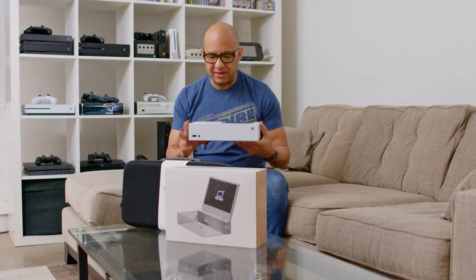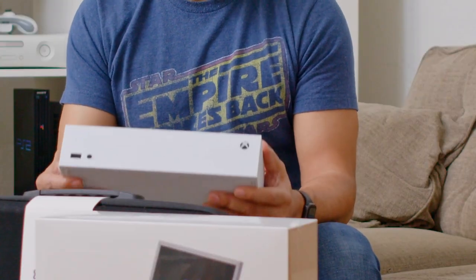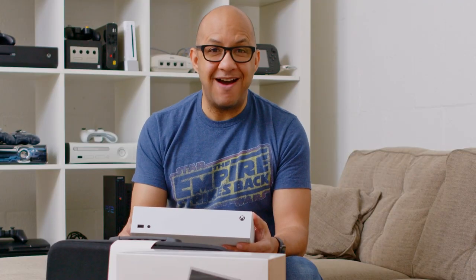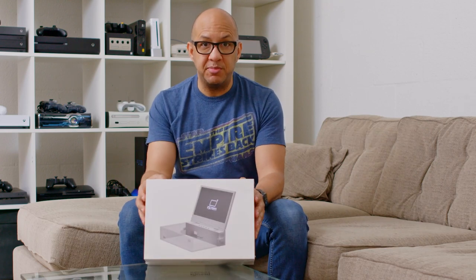The only thing I think would make this better is if it had 4K capabilities. And I know a lot of people are really bothered by the low storage space, but the more and more I use this, I have found that to not be a problem at all. So let's open this up and see what's in the box.